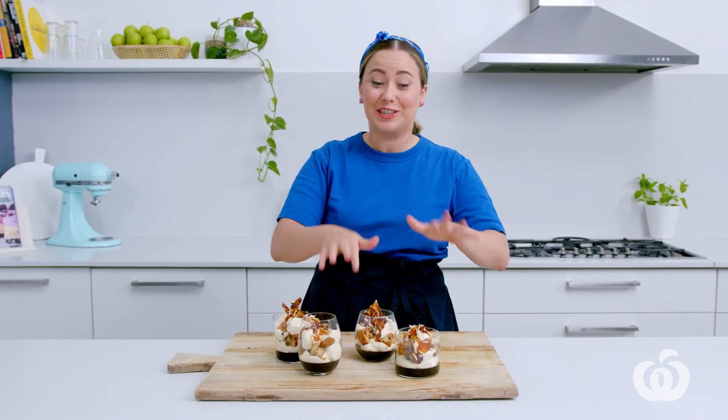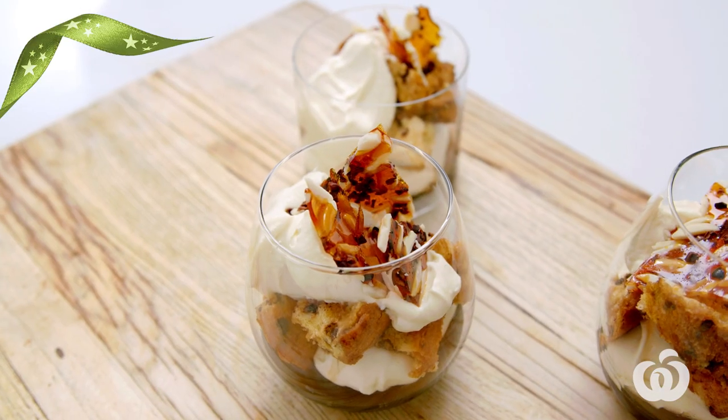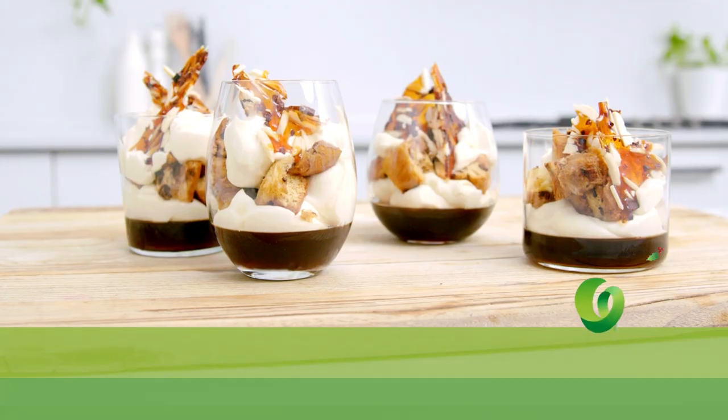And there you have it — the perfect little espresso martini trifles, ready to impress your family and friends this Christmas.